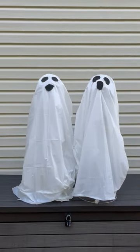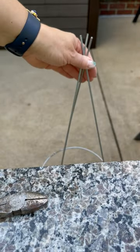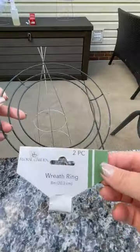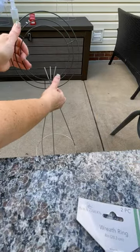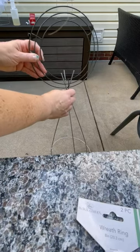Hey guys, it's Dana, and today I'm going to share with you how to make a DIY tomato cage ghost. This is mine — it's a 32-inch tomato cage, and I added a zip tie to secure it at the top. Then I added these cool wreath frames to make a face, and I'm going to secure those with zip ties too. The wreath frames came from the Dollar Tree.